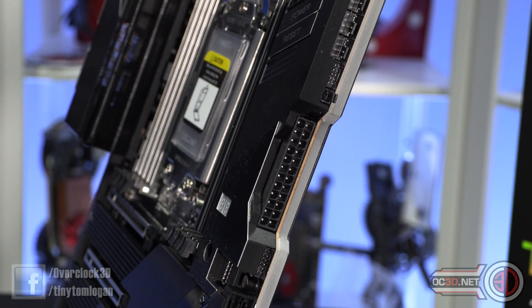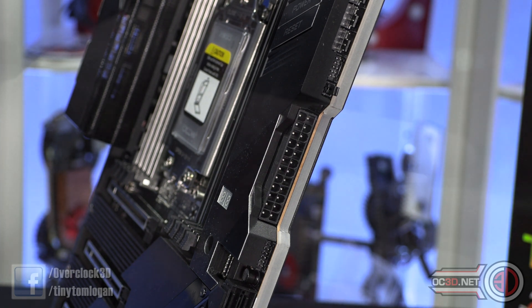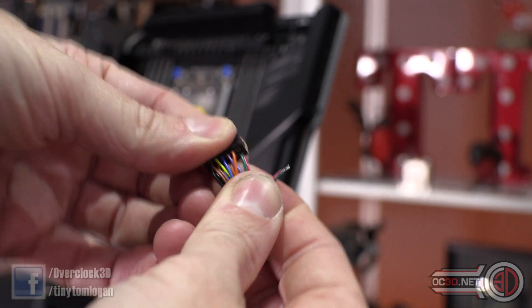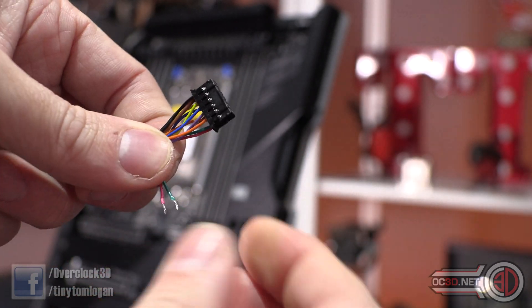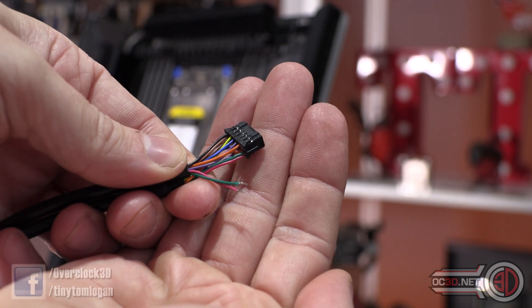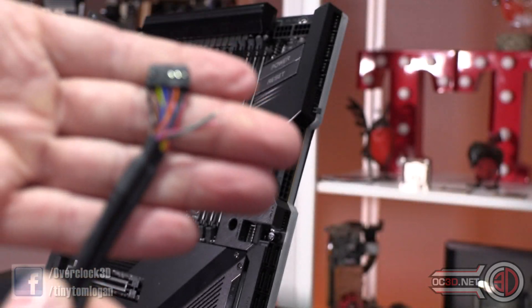There are a couple of little headers here — one for the front panel headers, and the other for USB. One thing I'll say about the USB header is you can see the colour of the cables on the end, and I think that should have had some heat shrink or just been black, because I don't particularly like the look of those coloured cables. Once it's folded round to go to the back of the board it makes them even more visible. Honestly, that's probably the worst part about this entire board. So please, Gigabyte, can you sort that for a later board?